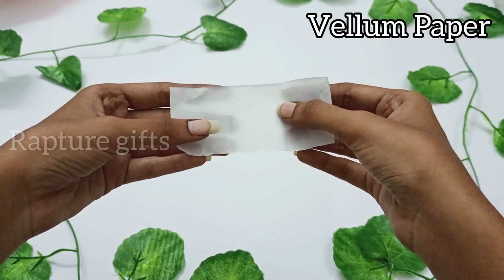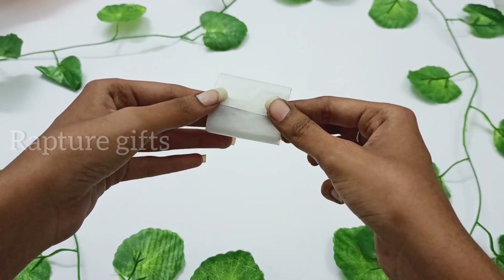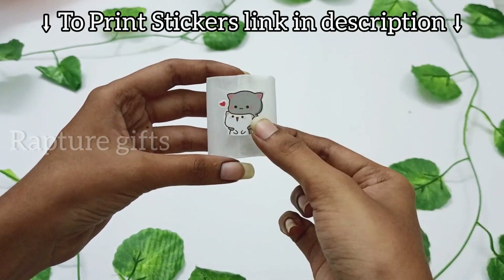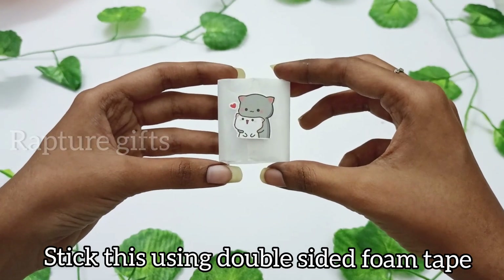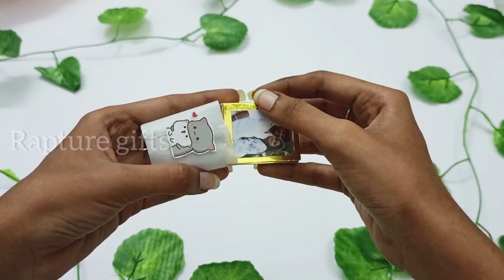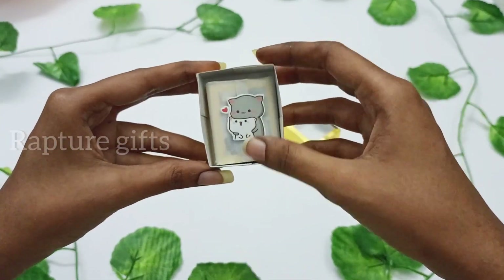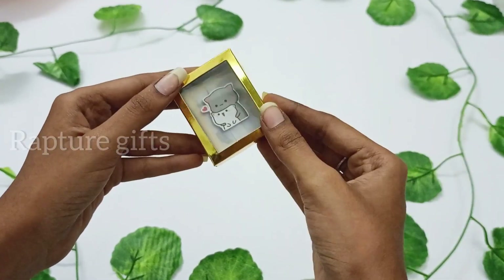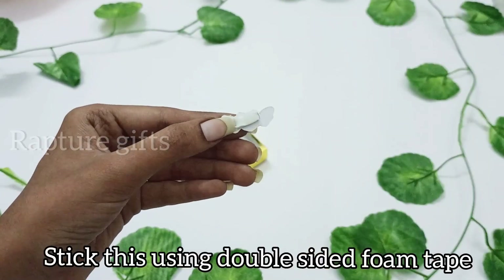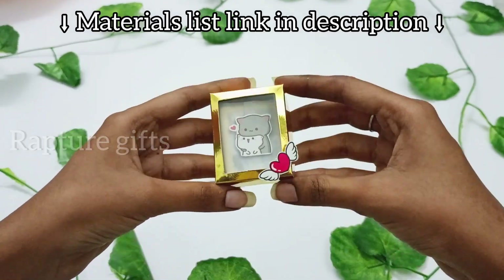For making the scrapbook cover, I'm using a vellum paper and double-sided tape to stick it. Now I'm going to add a sticker using a double-sided foam tape. Our album cover is ready. I will leave the material list and sticker link in description.